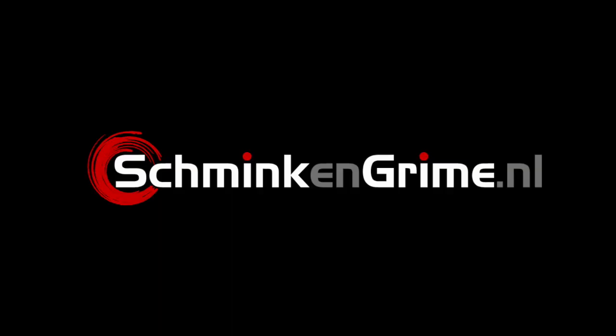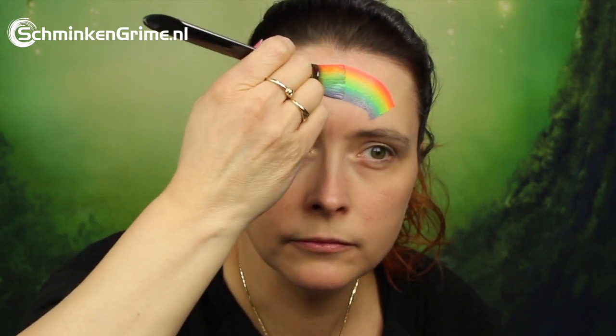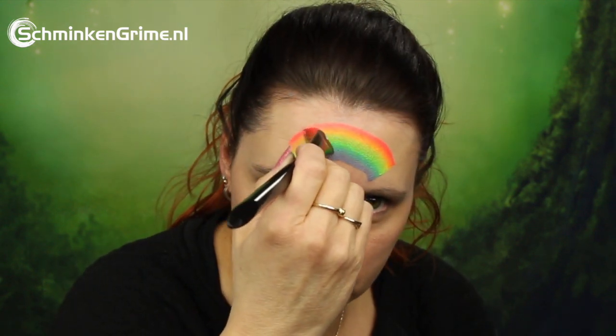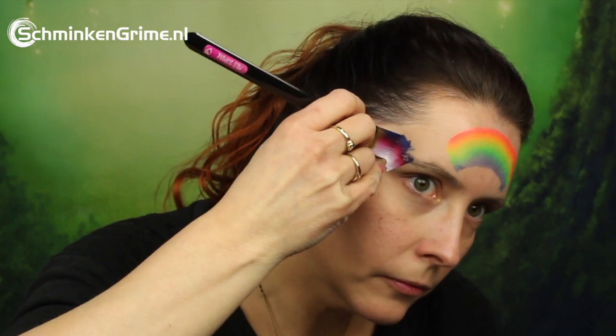Hi and welcome to our YouTube channel. Today Simone is doing another face paint tutorial for us, and today it is this lovely summer rainbow face paint design. To start this tutorial, Simone is first painting the rainbow on her forehead, and as you can see she just put two guidance lines on her forehead before painting that rainbow.